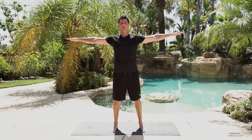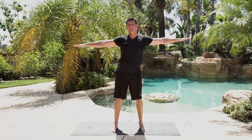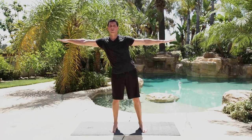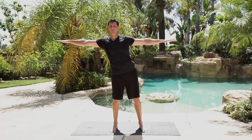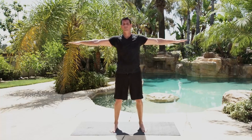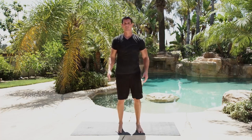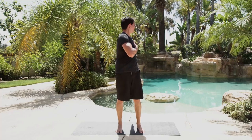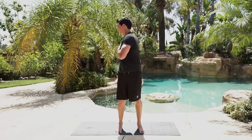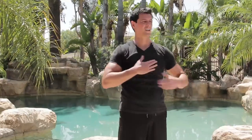Feet a little bit farther apart, arms out straight, trying to keep your arms parallel with the ground, and reach to either side to loosen up your mid-back. Try to flow through, back and forth. If you're feeling any twingy things, go ahead and stop the tape and do an extra 50. This time I want you to reach behind you, but keep your hips staying straight — all we're trying to do is rotate our upper body.